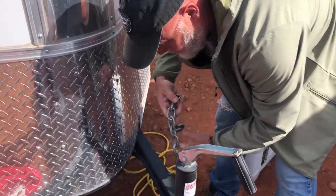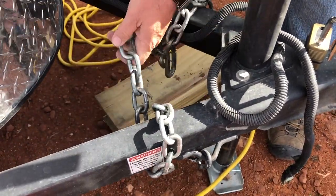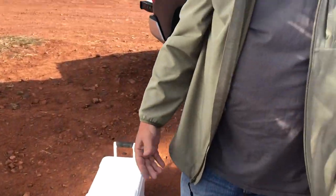Another thing you want to make sure you do is lock up your chains. I've seen some people remove their chains entirely, and there are other latch-type systems that let you lock the chains inside a box. What I'm doing is simply looping my chains around twice and using a high-quality lock to chain them together. If you leave your chains undone and somebody really wants to take your trailer, they can use the chains to hook to their vehicle and just drag it — so this minimizes that chance.